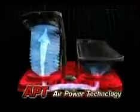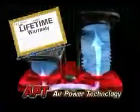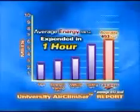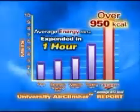That's because only the Air Climber uses air to power up your workout. The bellows of the AirPower technology are so advanced, they're backed by a limited lifetime warranty from TriStar Products, an international fitness leader. Plus, it's portable, yet stable and strong enough for a 300-pound person, with an average workout of nearly 500 calories an hour and an amazing 950-calorie workout reported.